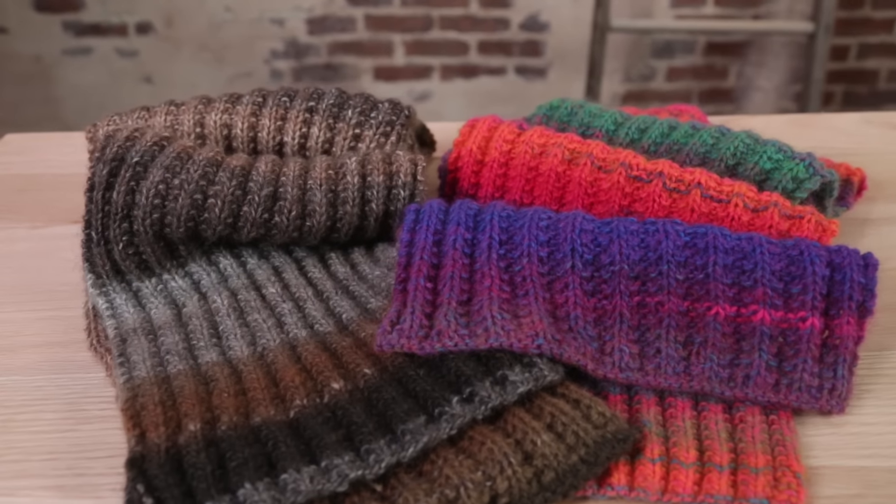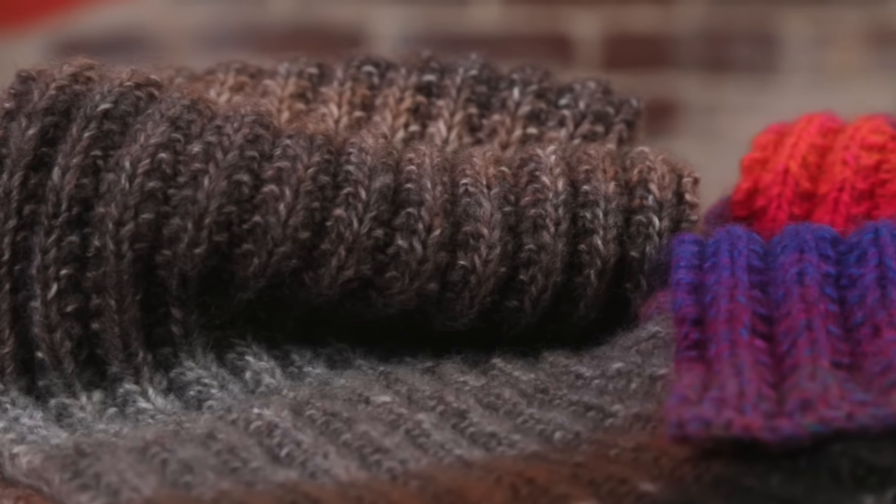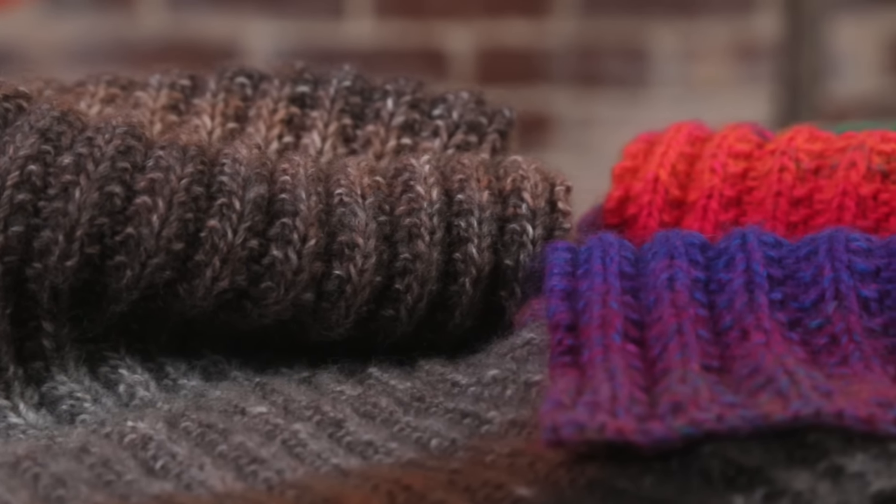Scarves are a quick and fun project that use just a few balls of yarn. In this video, I'll teach you my top techniques for making your own stunning scarves. Hi, I'm Stephanie Jappel, a designer and instructor on Craftsy.com.